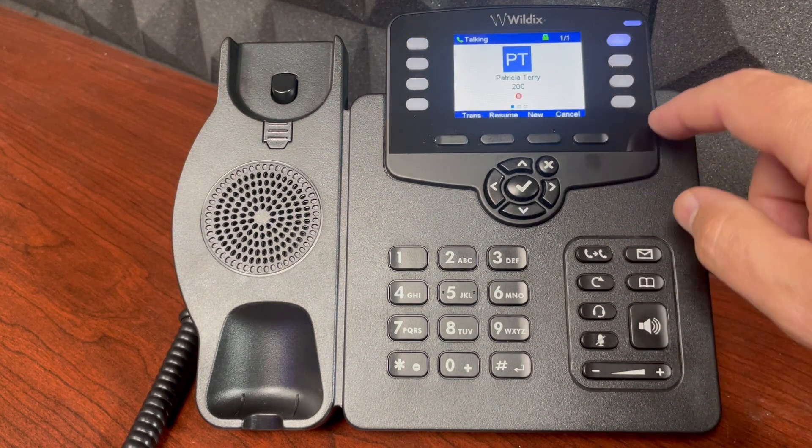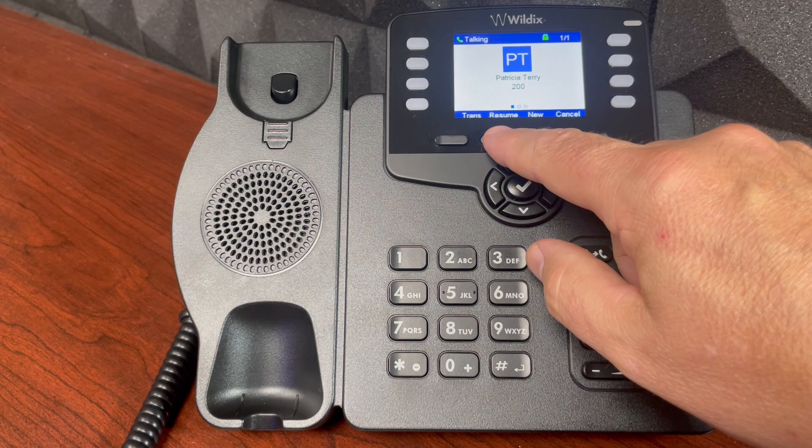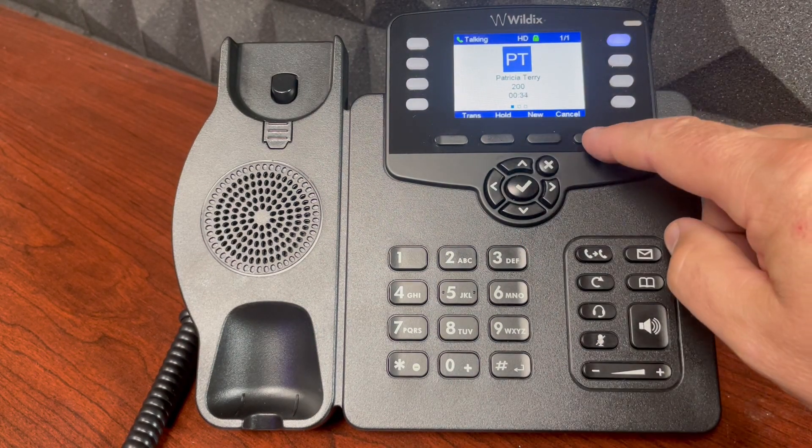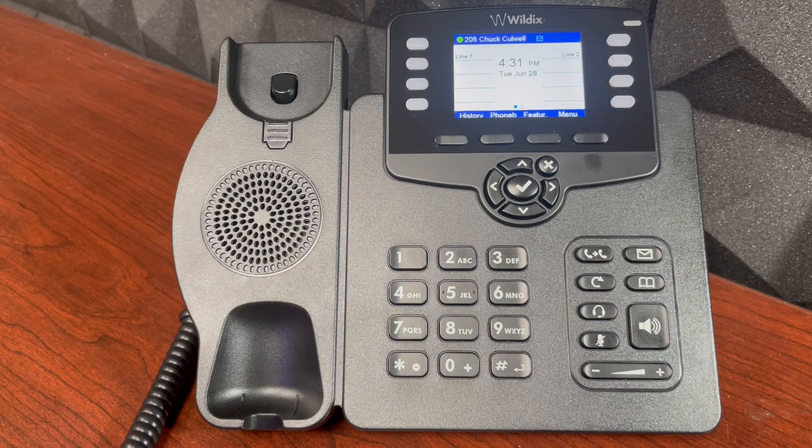I'm back, and I'll resume the call with the second person. We'll conclude that call, and I have now cleared all my active calls.